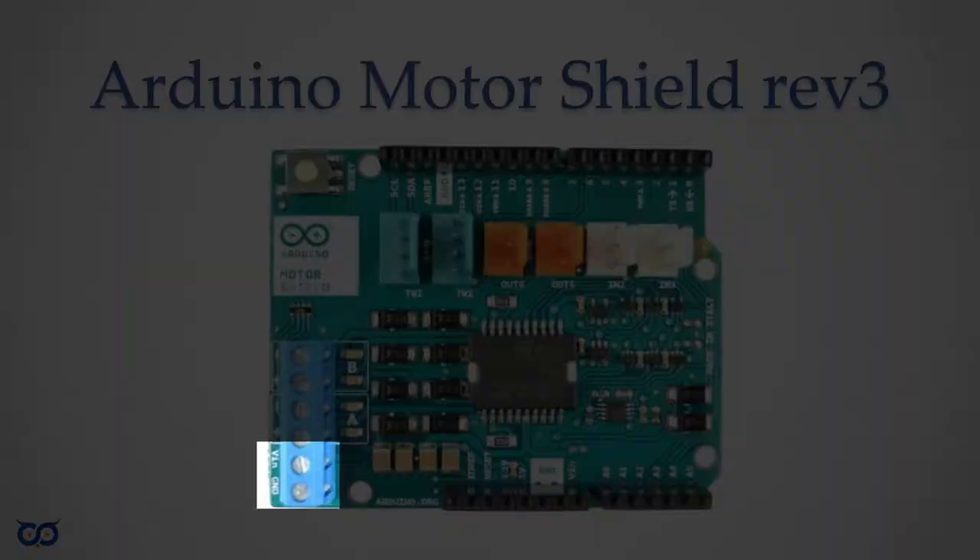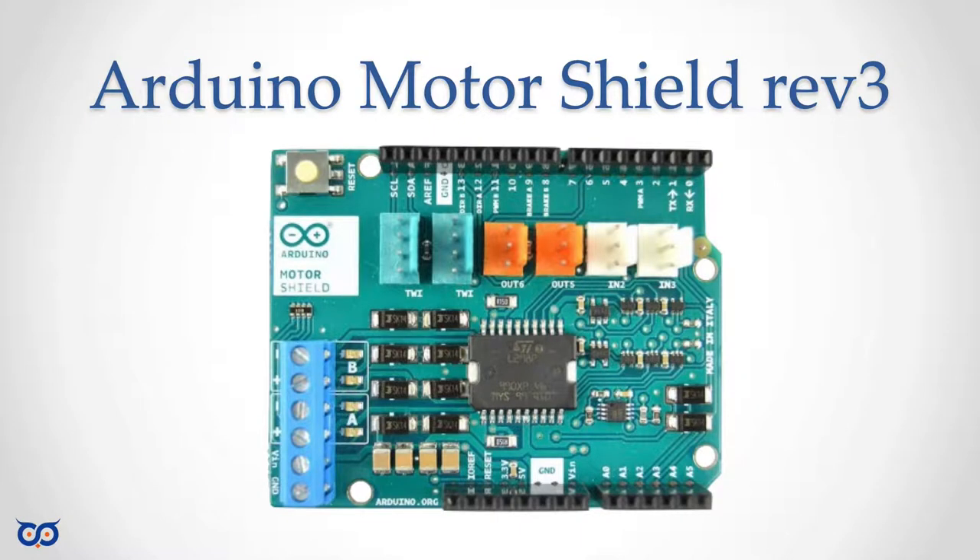This board supports up to, I believe, 12 volts. The important thing is that if you're using 9 volts or less, you can just have a single power supply to the board for your motors and it can also supply voltage to your attached Arduino board. On the other hand, if you want to use something closer to 12 volts battery power for your motor, then you will have to find a separate power supply for the attached Arduino.